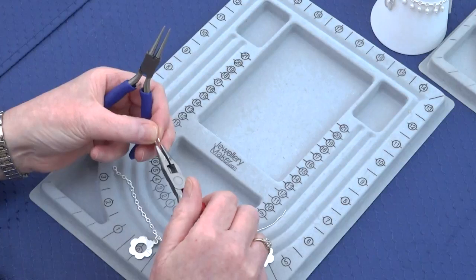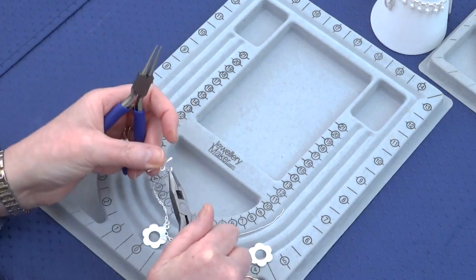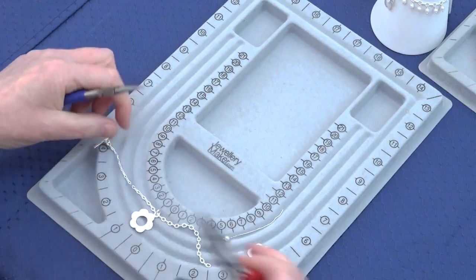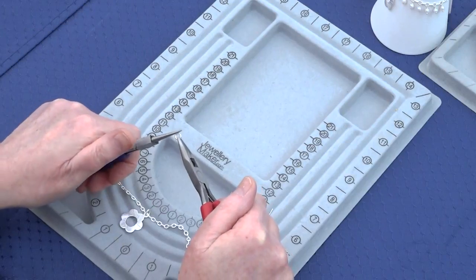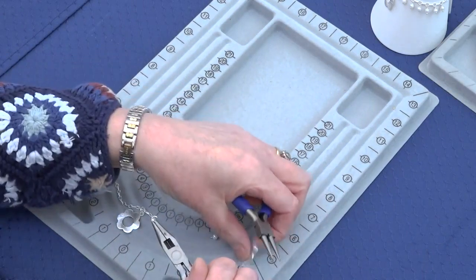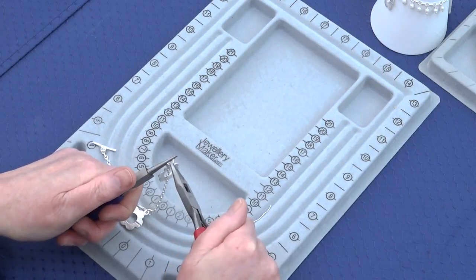Then you're going to add your clasp to each end. Add one end of the clasp and close that loop. Add the other end — hold the jump ring in one plier, bringing it towards you and opening it like a door. Place in your chain, add the other side of your clasp, then close the jump ring away from you.